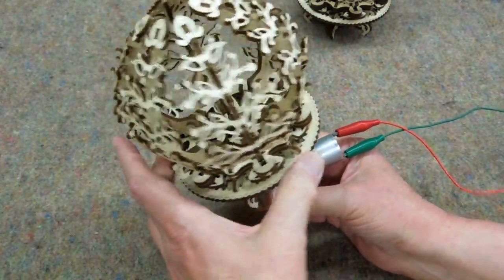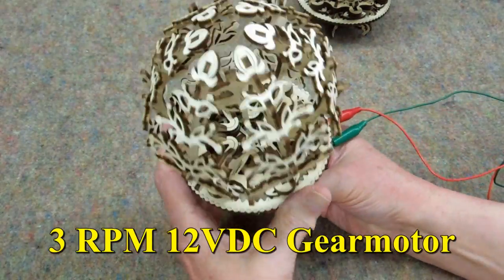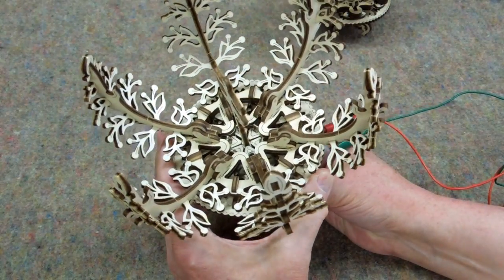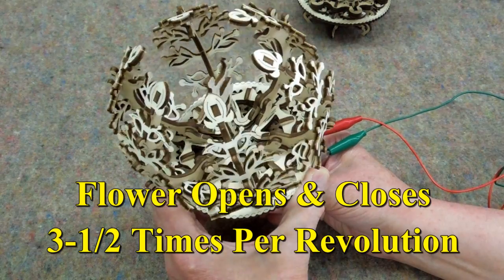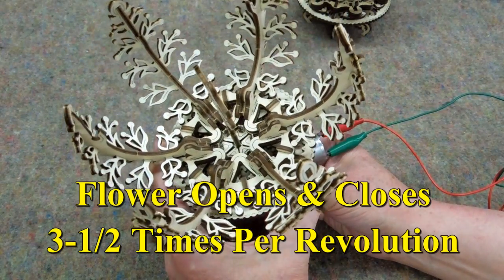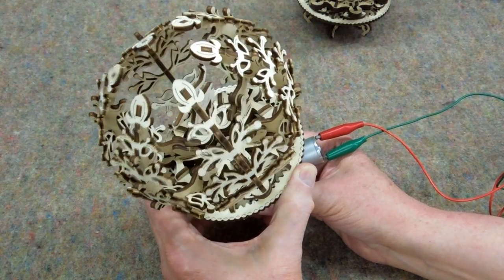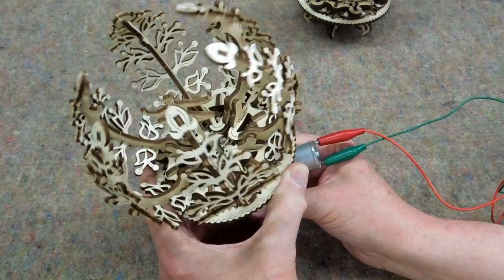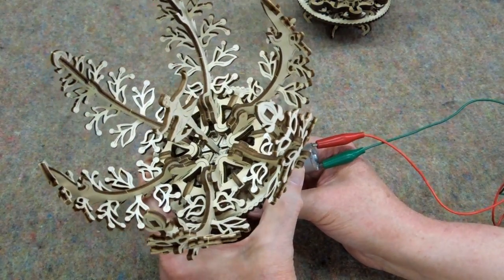This is a 12 volt gear motor and it's turning 3 RPM. This is the first one I made. This one makes a little bit more noise when it's operating — a little bit of creaking — and that's primarily because the parts were a little bit tighter than on the second one I built. Not much difference.